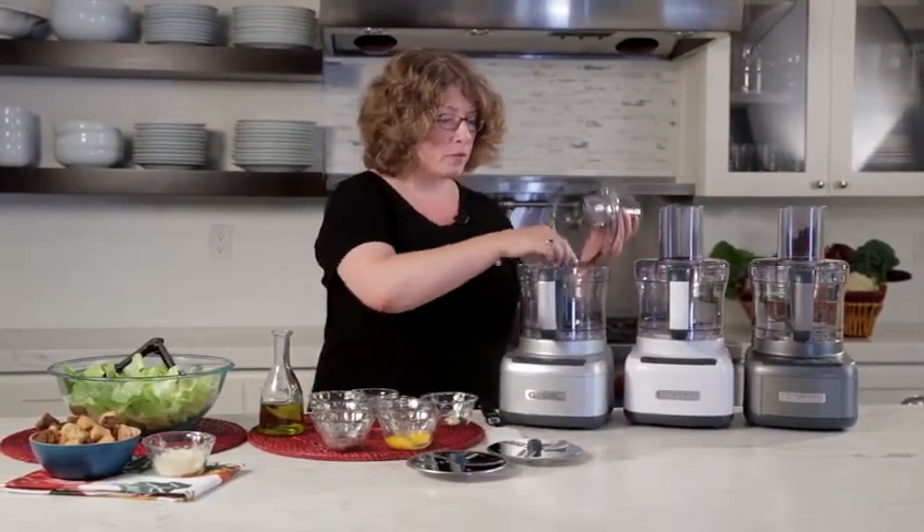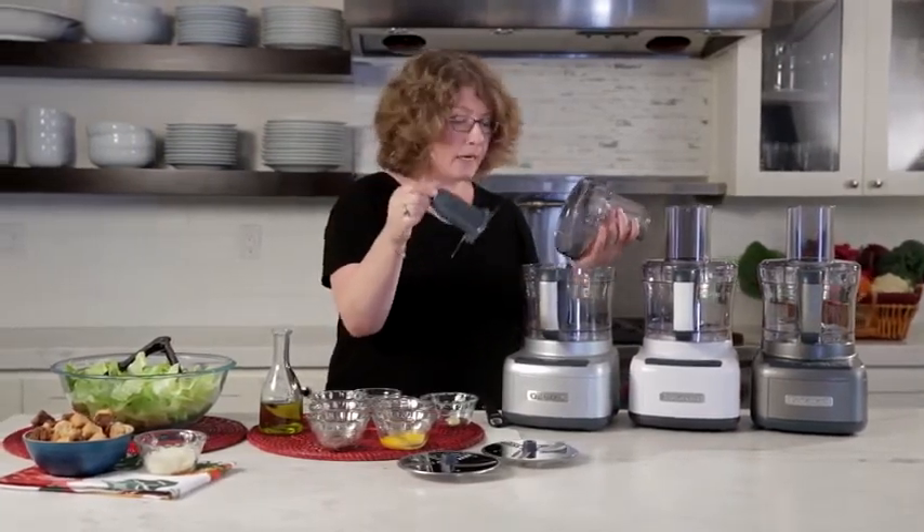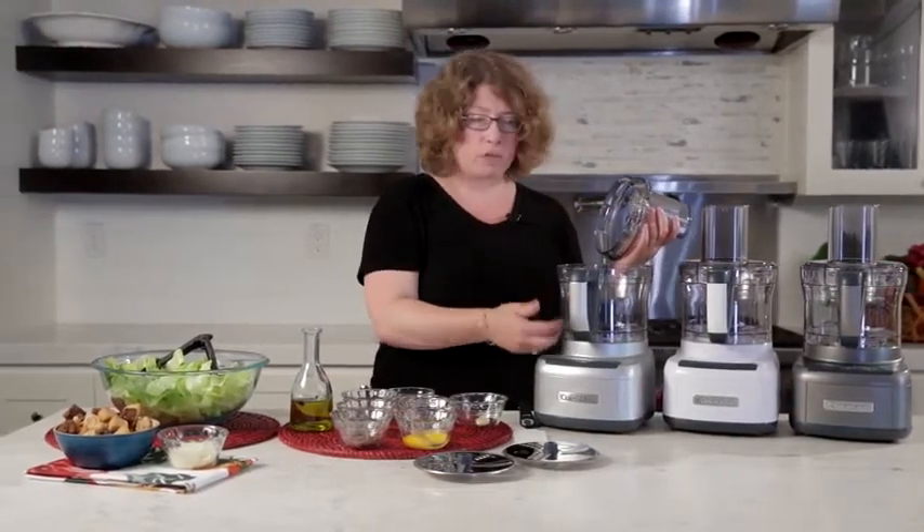The other thing that comes with your food processor is this chopping blade. It's great for mixing, pureeing, kneading dough — all of the traditional types of things that you would do in what we call the bottom of this work bowl.